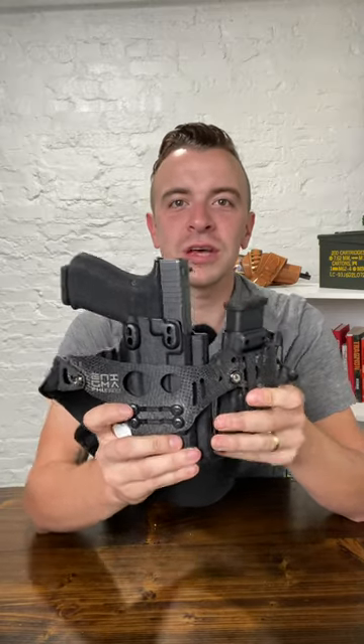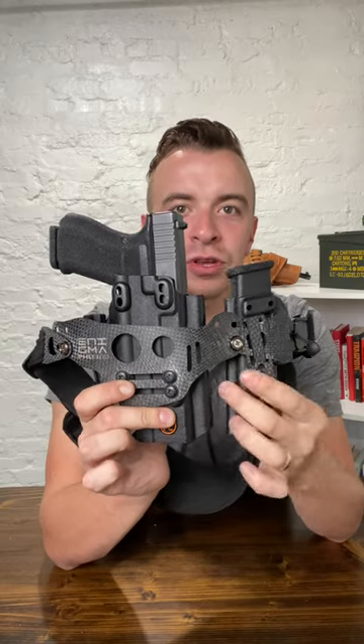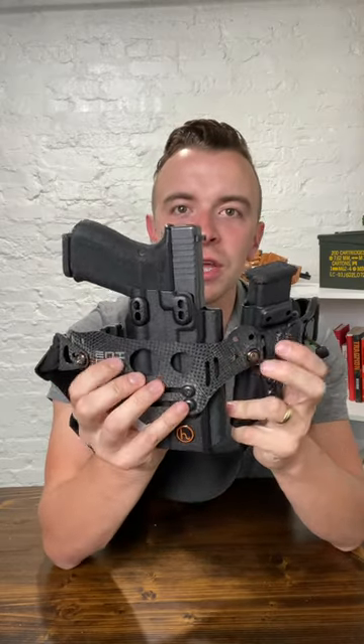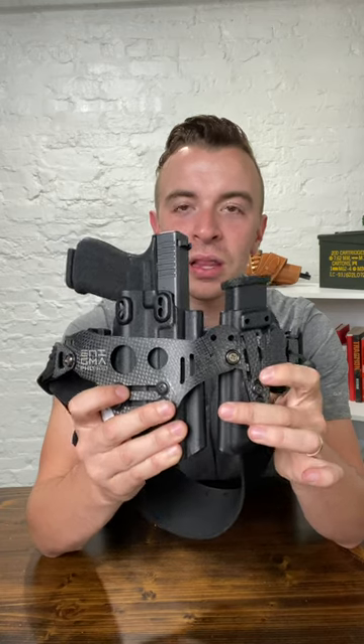I wanted to show you guys my everyday carry setup. This is my Glock 19 in a Henry holster with a JM Custom spare mag holder, and this is on the Filster Enigma system with the sport belt. I can wear this with absolutely anything and I love it.